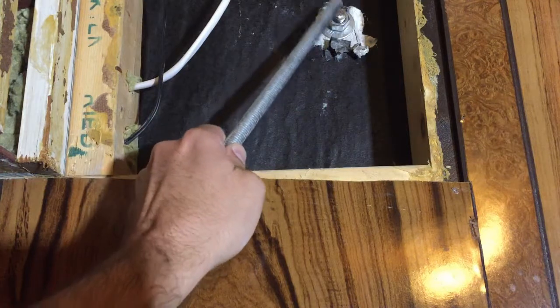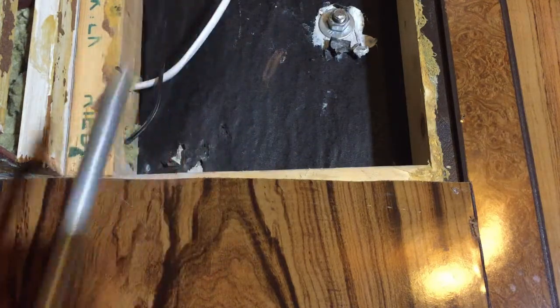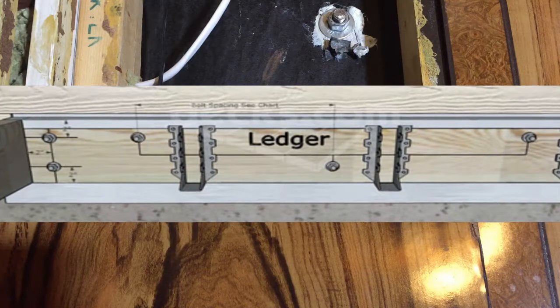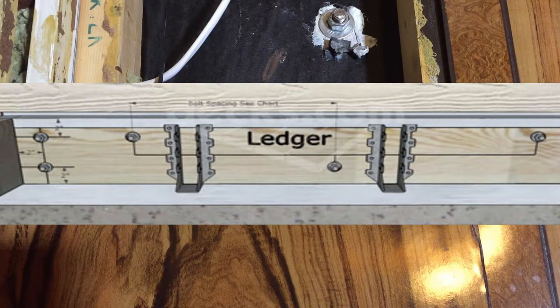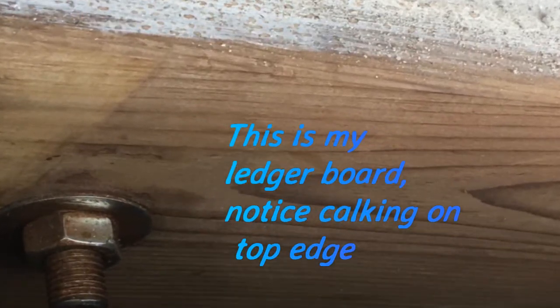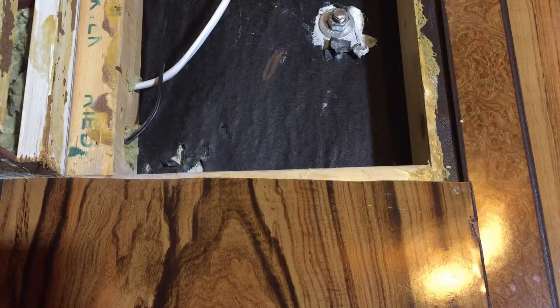Well, this is the most important thing you can do — this is your ledger board attachment. The ledger board is the piece of wood sitting against your deck, acting like your pillars and posts, carrying half the tributary load. The other half is shared by your posts, so proper attachment of that ledger board is the most important thing.